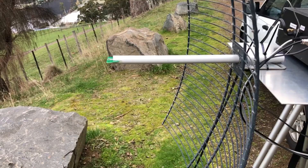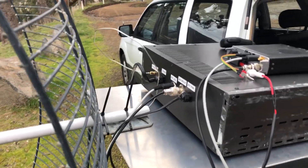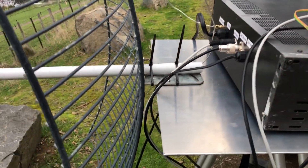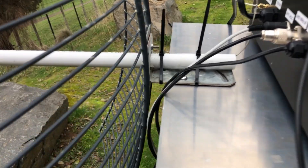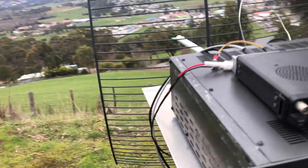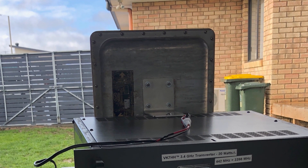That's just popped in there and goes in with a bit of cable. There's probably excess cable there, but it's all very temporary with a couple of cable ties holding it. I've tested with the old panel antenna that you would have seen in the previous video, and we'll see if we can make contact.